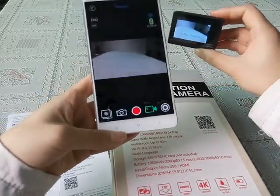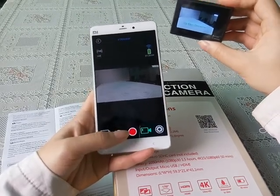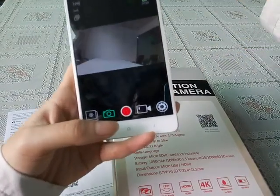Now we can browse and choose photos in the app.